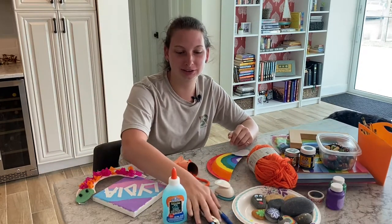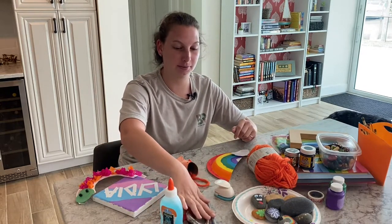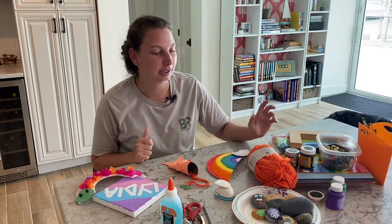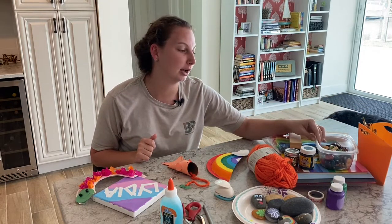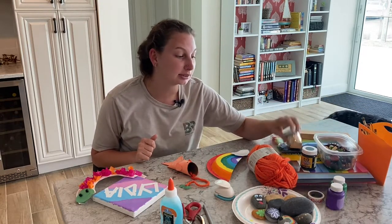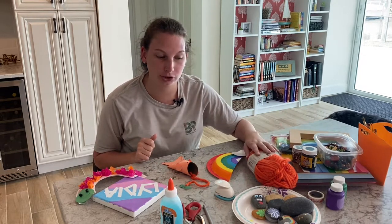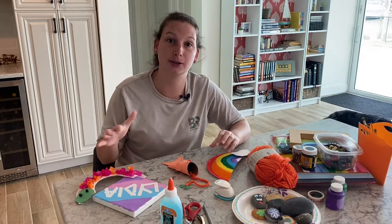These are my regular essentials that I take everywhere: glue, scissors, hole punch, pen, some tape if I have it on hand, paint, paintbrushes, beads, some glitter, pipe cleaners, construction paper, and yarn. If you want to make some crafts out of cups or paper plates, you can find those around their house.